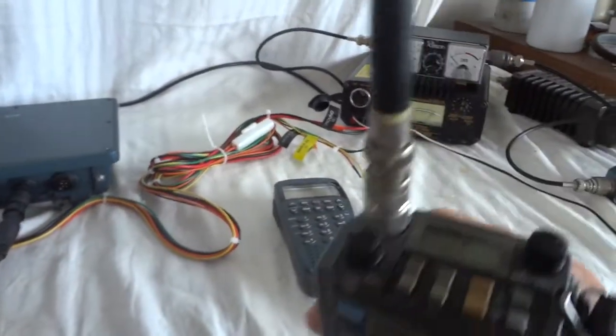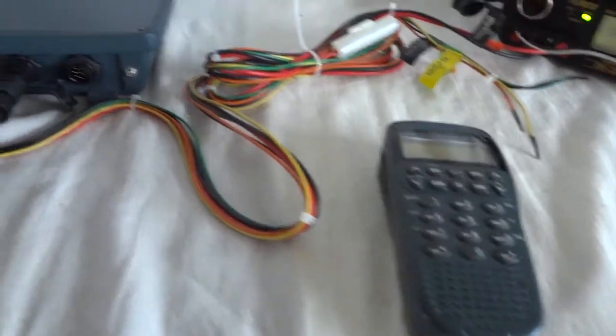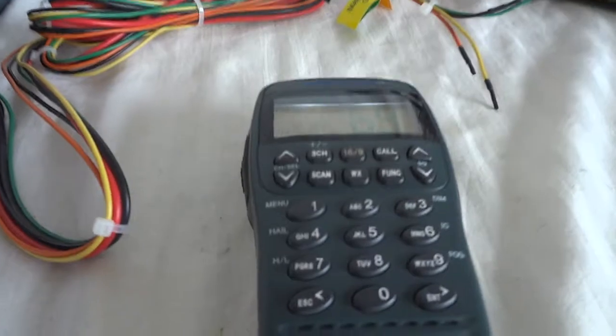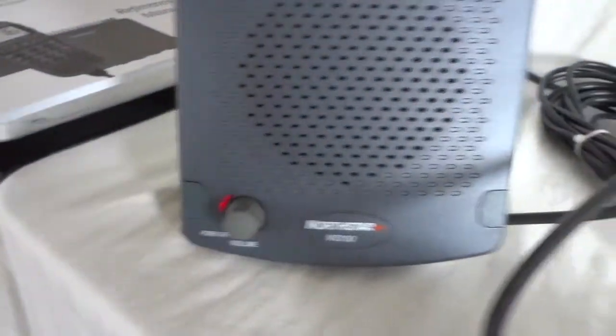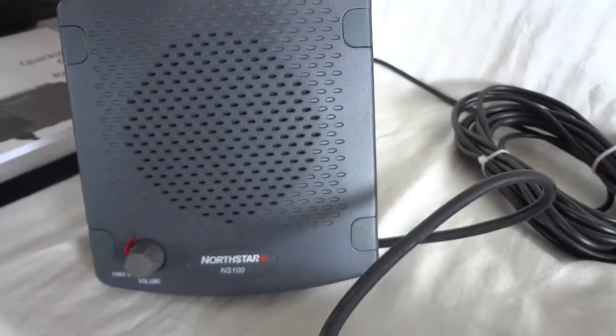Let's transmit using the handheld. One two three. Volume is a bit low here. One two three four five. Of course this is the real speaker — one two three four five. That has a lot more volume.